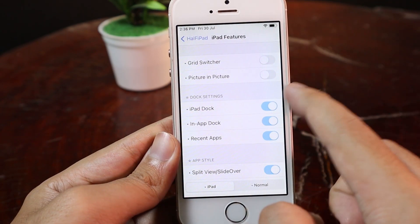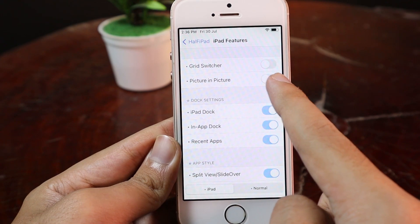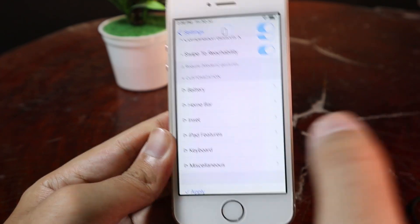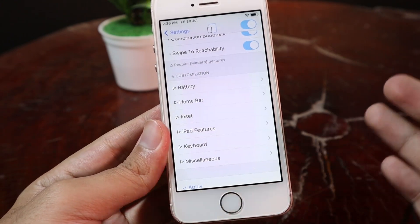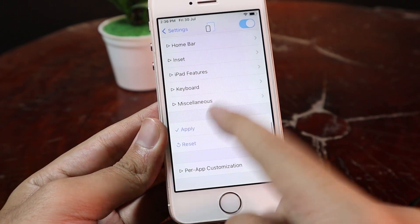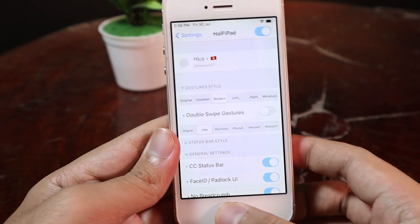If you also want to get Picture in Picture mode for your older device, you can go ahead and enable that button as well. But on the iPhone SE, because it is on the latest version, I should be able to do that without using the tweak. Now let me apply — then it will restart.